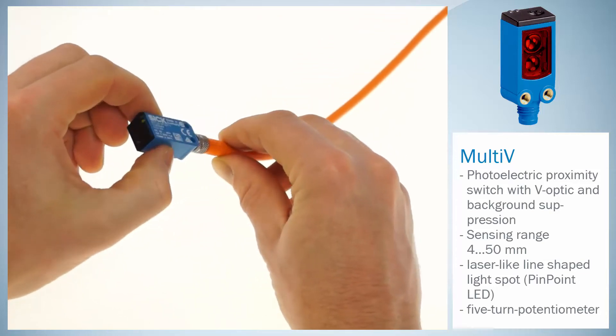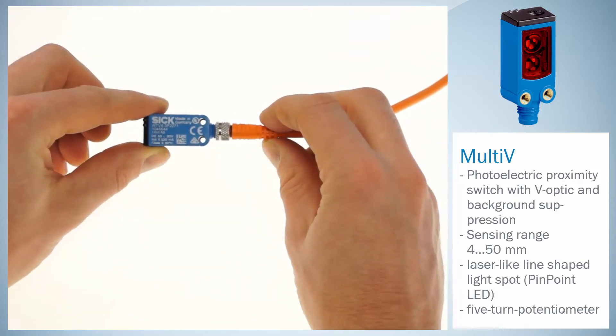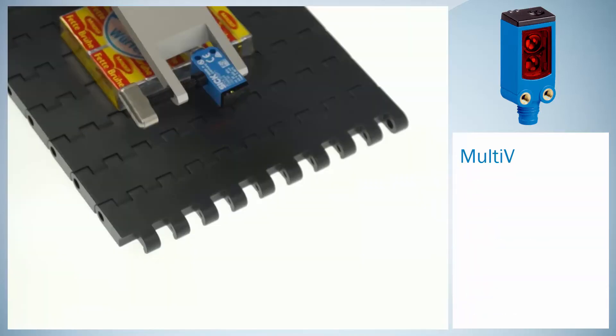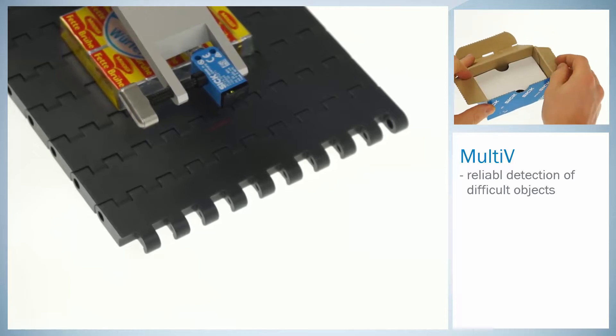The Multi-V sensor detects flat, transparent and reflective objects precisely and with a high repeat accuracy. By giving you some examples, we demonstrate how reliable the Multi-V detects difficult objects.